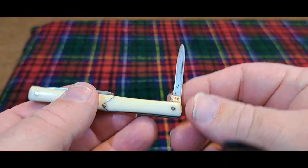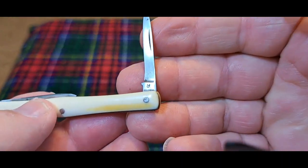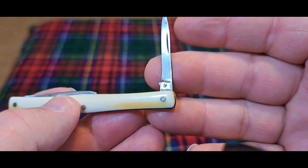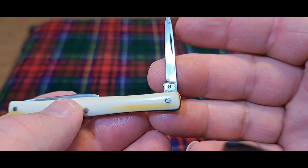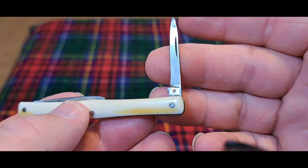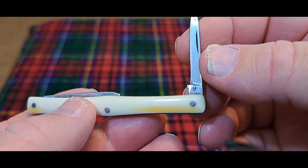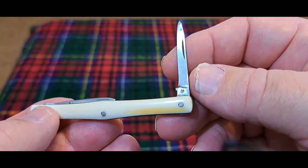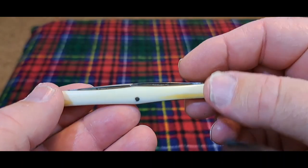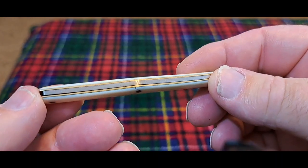If you look at the other side of the blade, there's a nine on there. The English were big on putting numbers on their knives — they signified a street address, like nine Piccadilly Square. You couldn't put the full name on there, so you just put a nine. The Germans did that too, but not as much as the British, so I would suspect this is an English knife. Also, if you look at this knife closely, it's really well made.